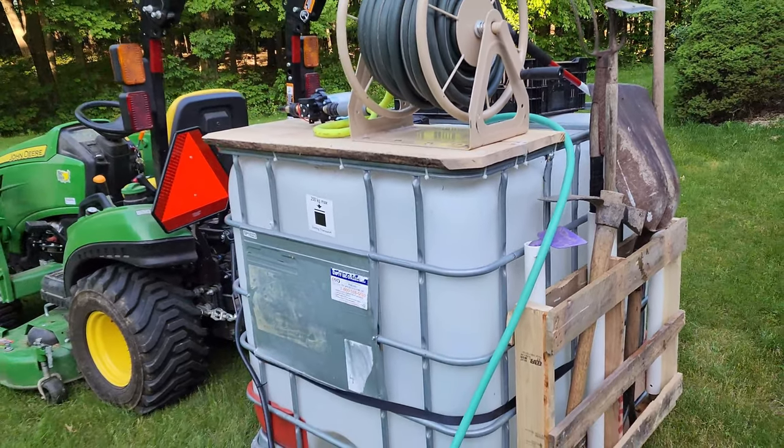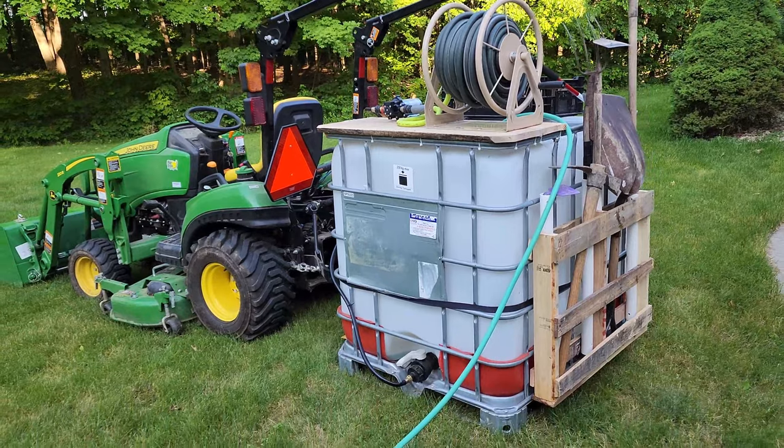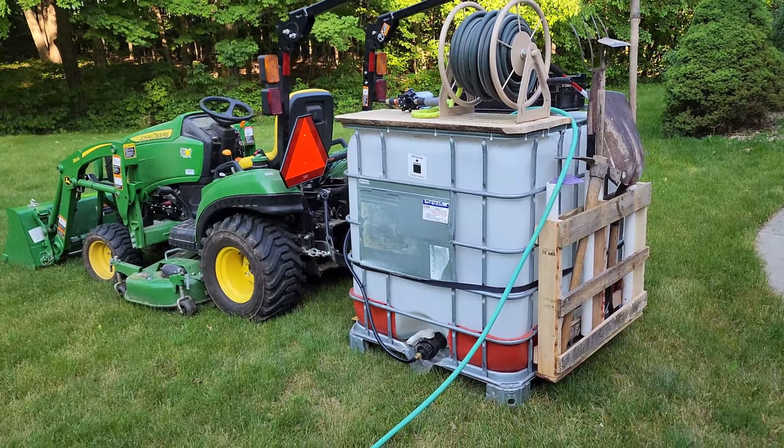From that I graduated up to thinking straight and said, hey, I've got a tractor — why don't I use it? I came across the ultimate solution. I bought a used IBC tote, hooked it up to the back of the tractor, put a water hose and a pump on it so I could water things with it, and even added some storage so I could carry the tools I needed. It has worked out great.